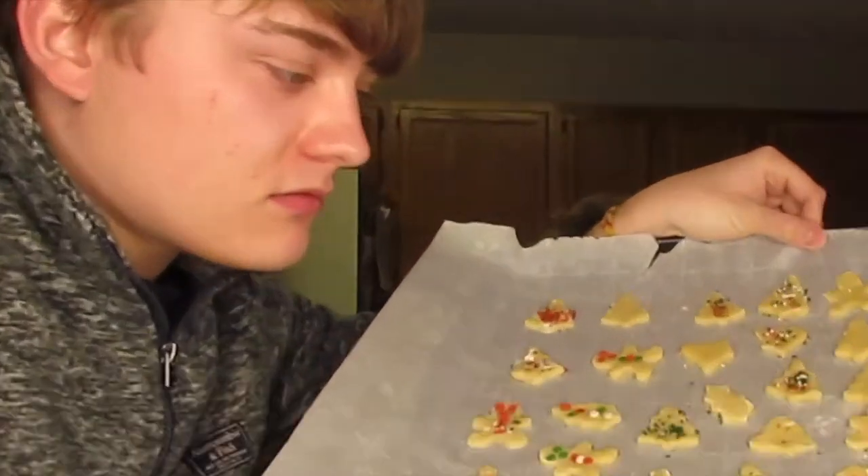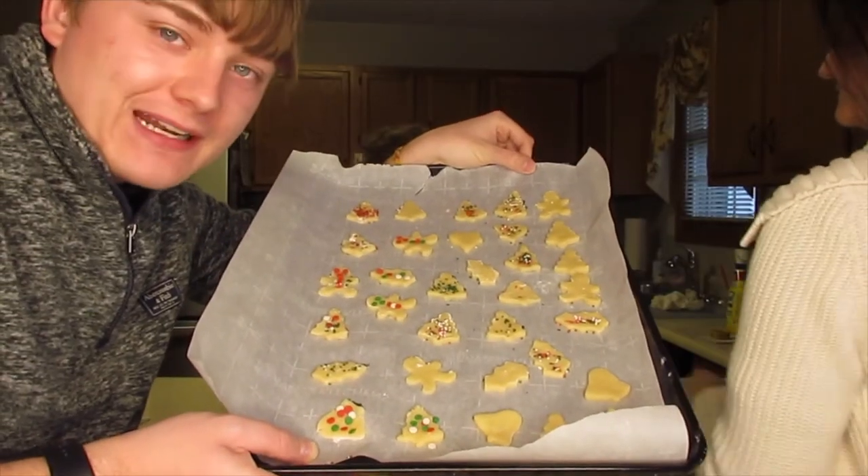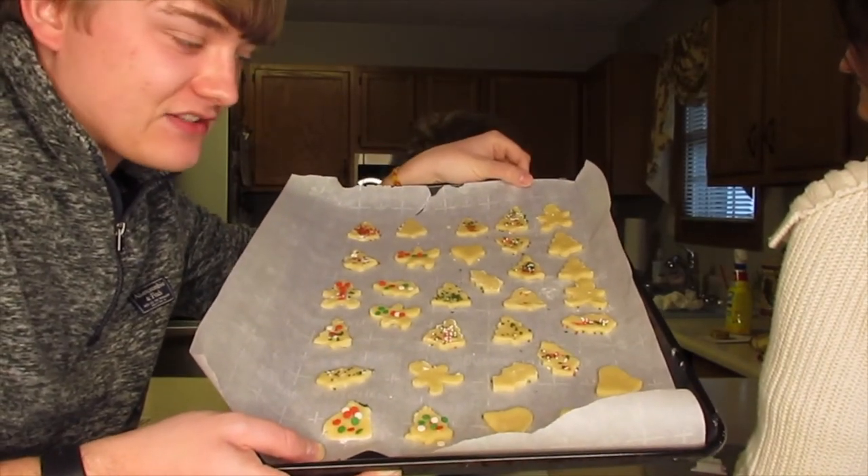We have one batch ready to be put in the oven. Actually, we're going to finish decorating these first.